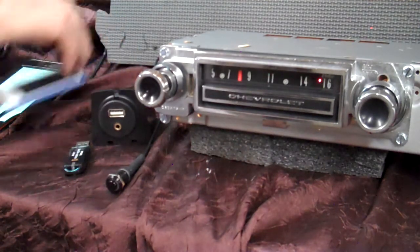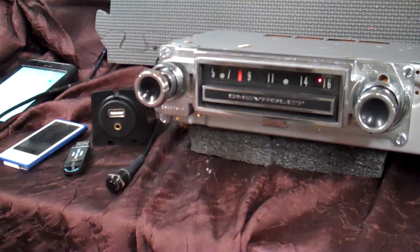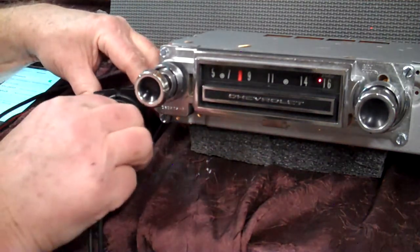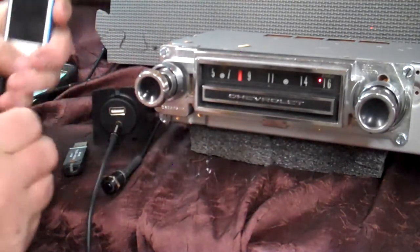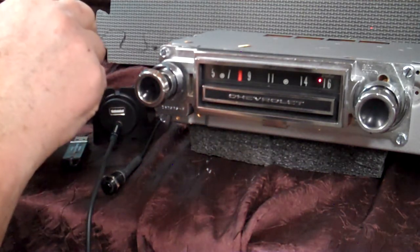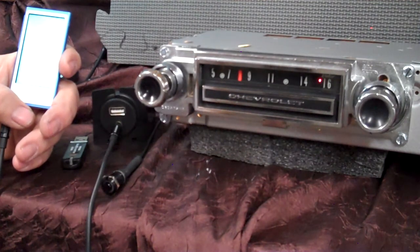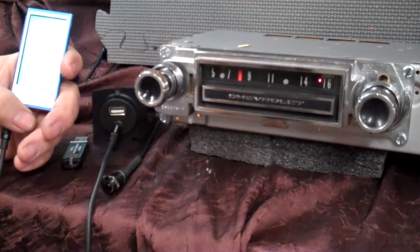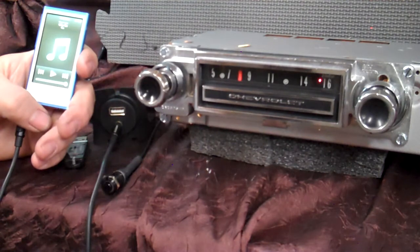Your auxiliary input — you can plug any device into it you want to: satellite radio, CD players, however you want to configure it. You'll get a male-to-male harness like this one. You just simply plug it in, take your device, plug it in, and turn it on. The radio is sitting there listening for a device to come in and it will automatically transfer over to auxiliary input. That's a neat feature to have on the radio.